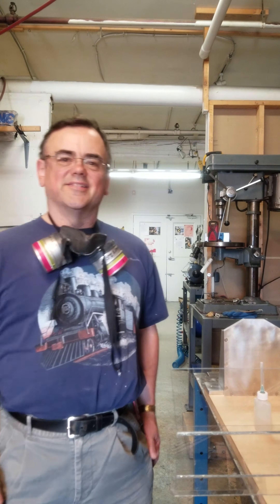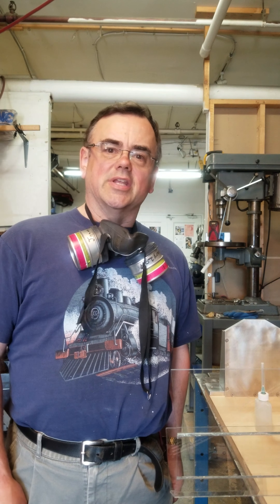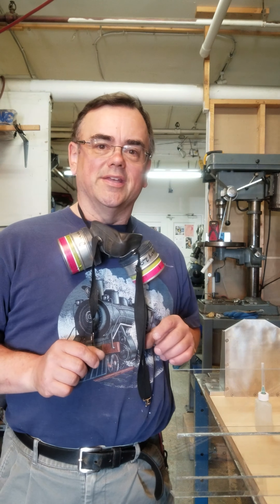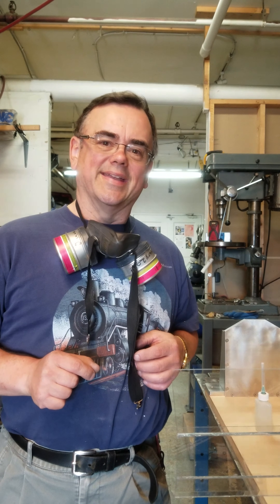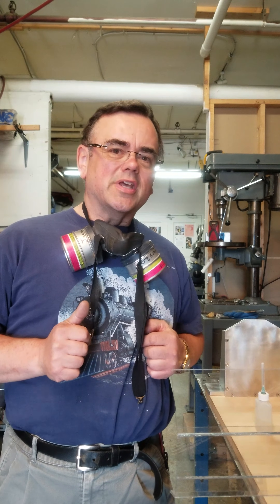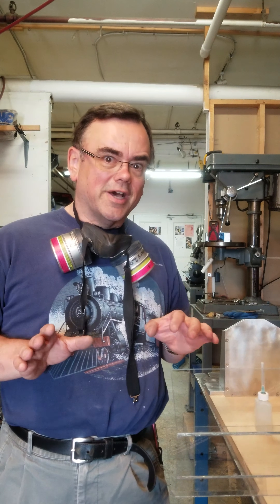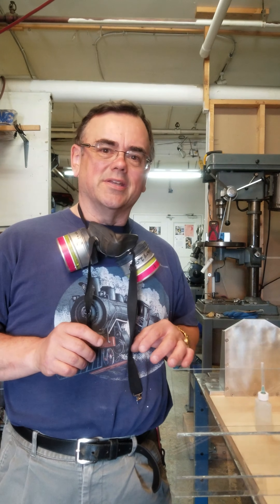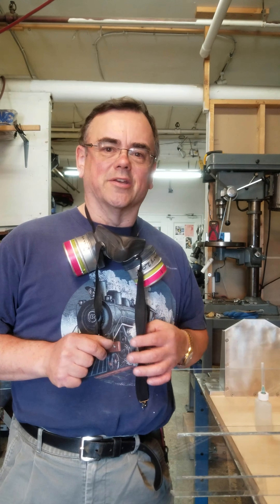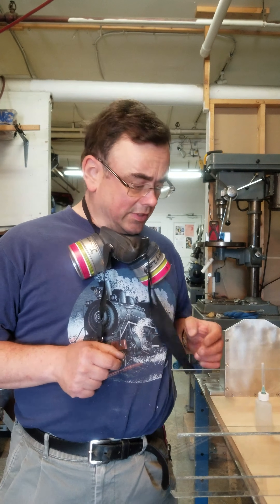Hi, it's Donald at Donald's Innovations and Repairs. Today we're gonna glue up a safety shield. I'm a little out of practice — I used to do this for a living, not a full-time living per se, but in my engineering technician days. It's pretty tricky.